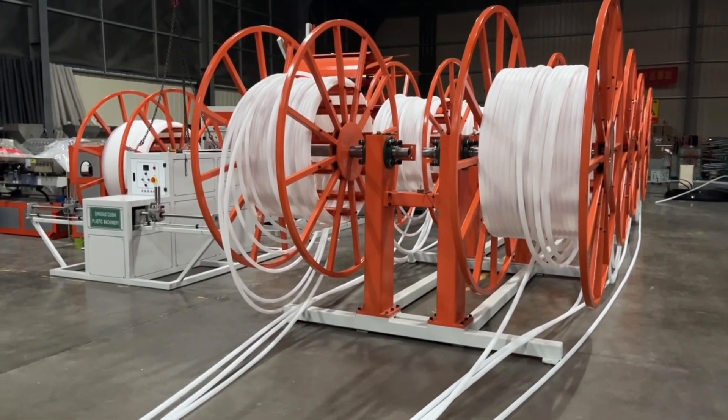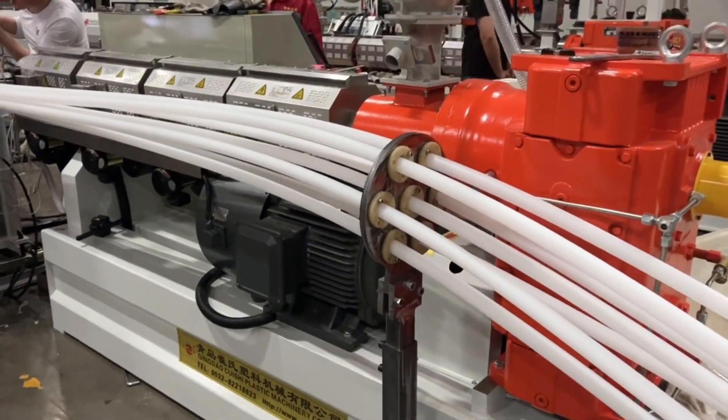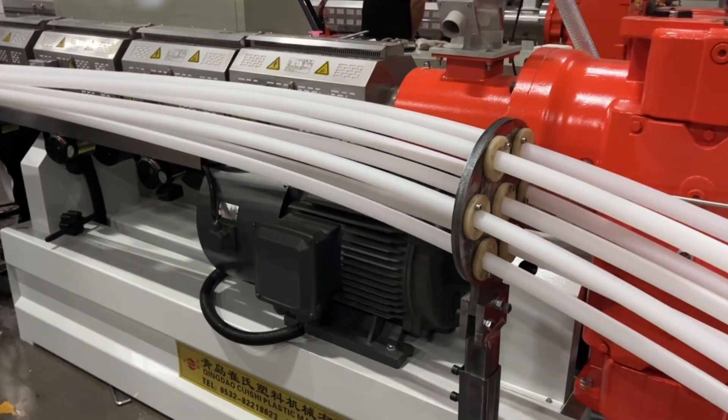This is the spiral pipe coating line. The inner pipe, seven pipes in diameter, 30mm.